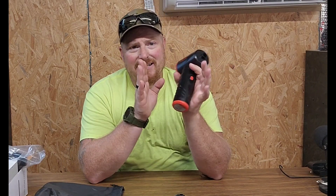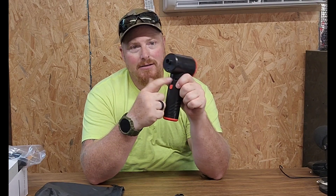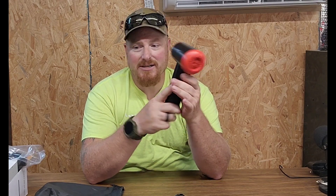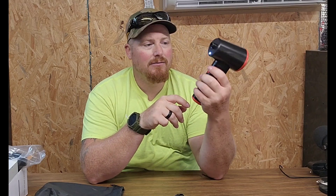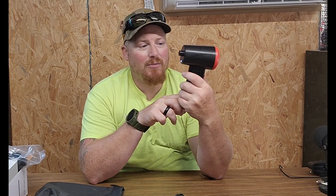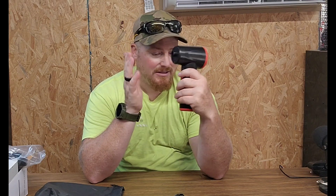The other thing I like about it is it's got its own little built-in battery with USB Type-C charging — that was super nice. And then we have an on/off switch, and multiple speeds.